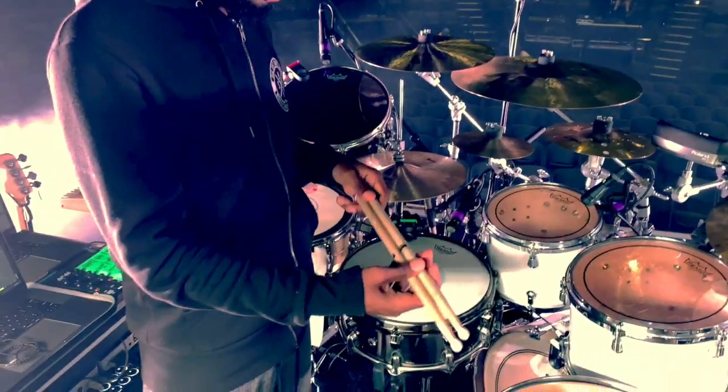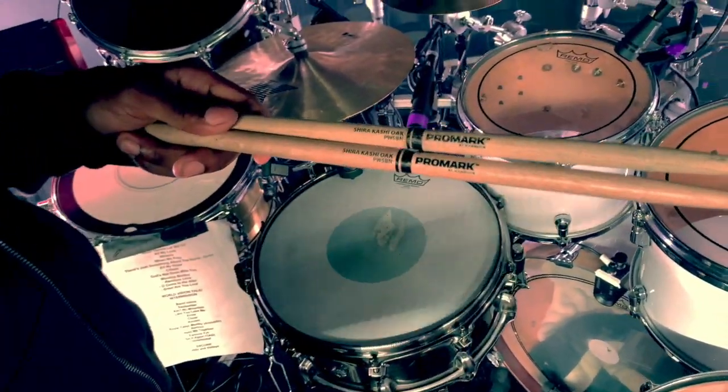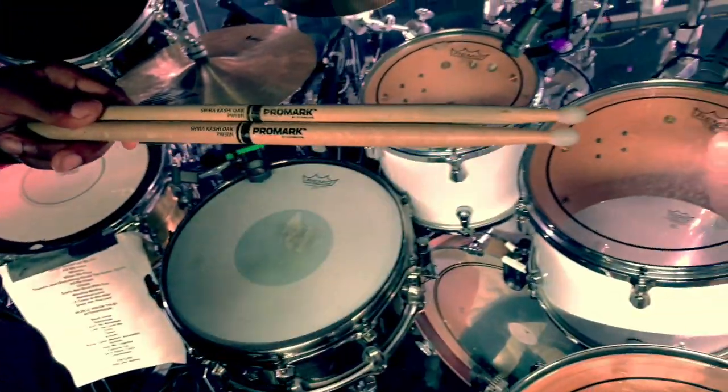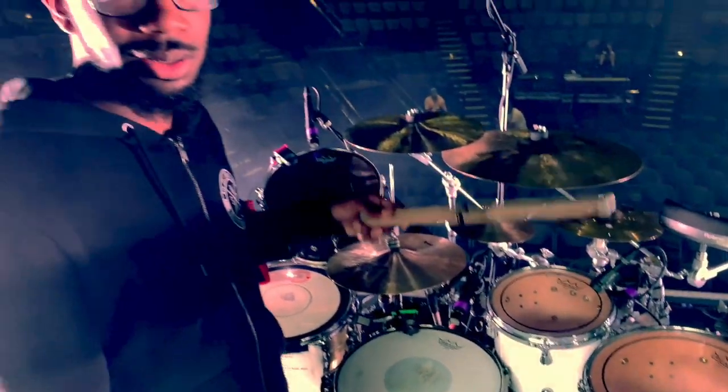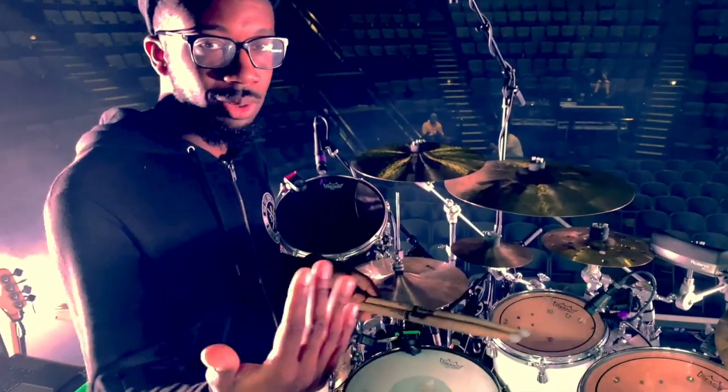Moving on to sticks — I'm using Promark 5B, and I picked up the ones with the nylon tips just to get some more detail out of the cymbals. I've never really used nylon tips before but I like them, they feel great.